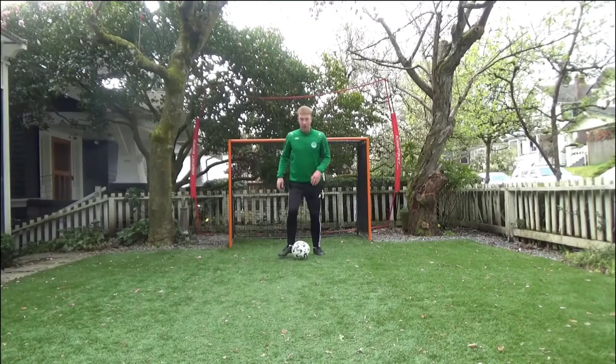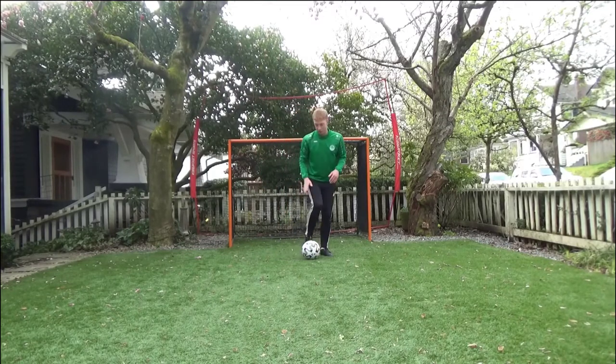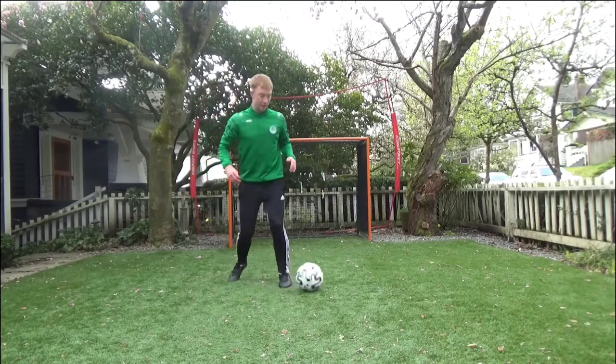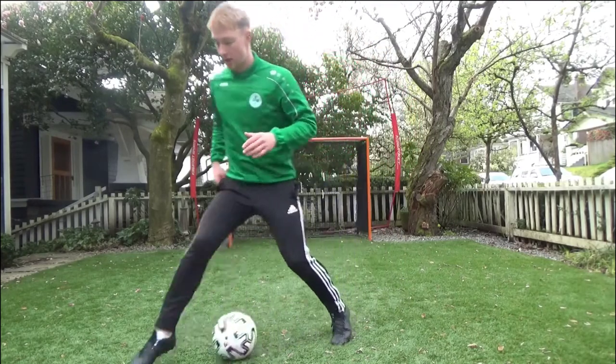So again, you're chopping the ball with the outside of both feet. It's the right foot first — double the chop, scissors — then it's the left: touch the ball twice with the outside of your foot, then perform the scissors.